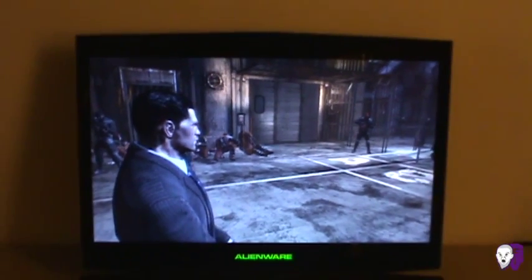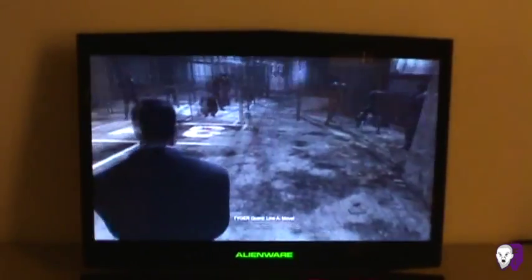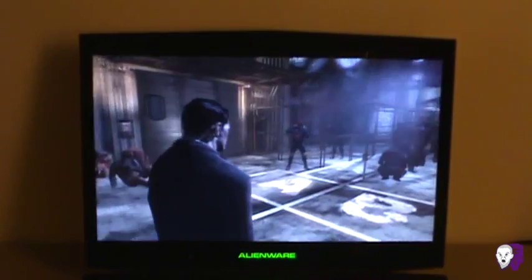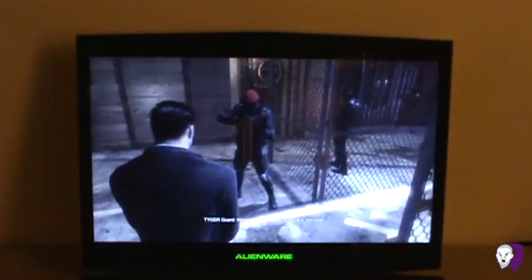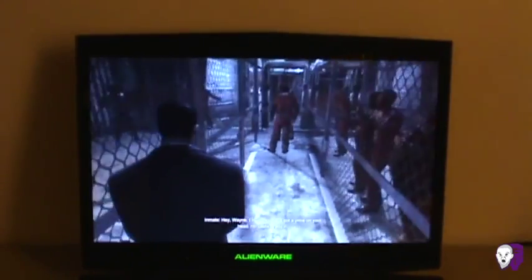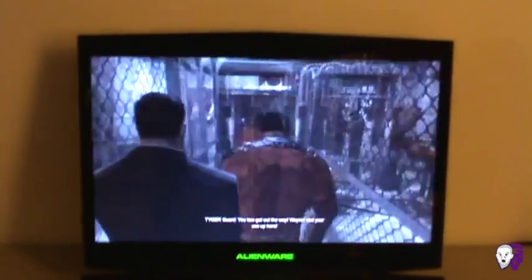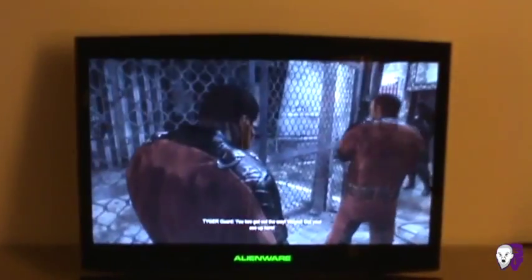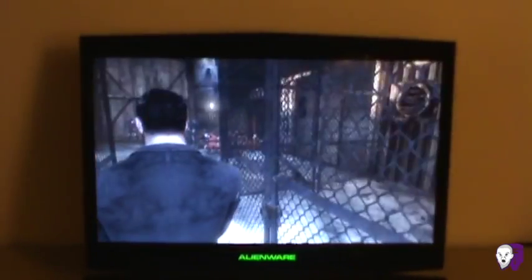And this is my PS3 running on the Alienware display. This is the beginning of Arkham City — currently playing as Bruce Wayne. I haven't played this yet, so I'm figuring out which way to go. He says I'm going the right way, so I'll turn around.